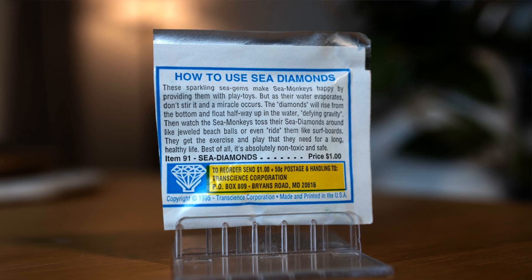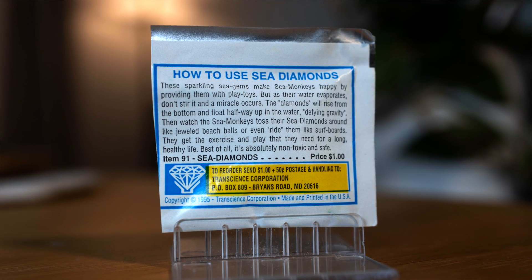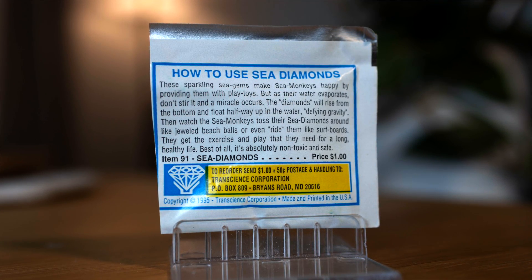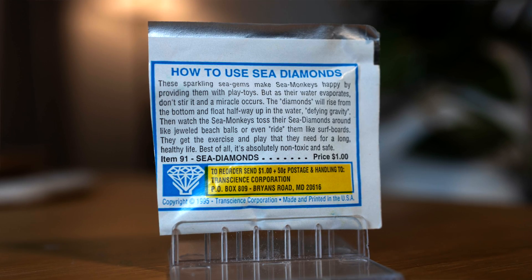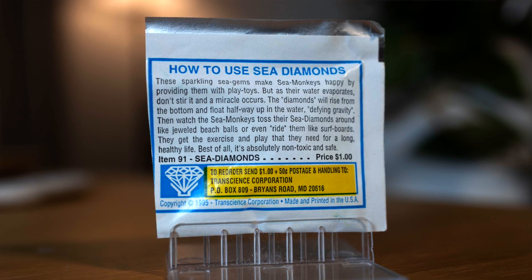Over on the back it says — and please prepare yourself — how to use Sea Diamonds: 'These sparkling Sea Gems make Sea Monkeys happy by providing them with play toys, but as their water evaporates, don't stir it and a miracle occurs. The diamonds will rise from the bottom and float halfway up in the water, defying gravity. Then watch the Sea Monkeys toss their Sea Diamonds around like jeweled beach balls or even ride them like surfboards. They get the exercise and play they need for a long healthy life. Best of all it's absolutely non-toxic and safe.'